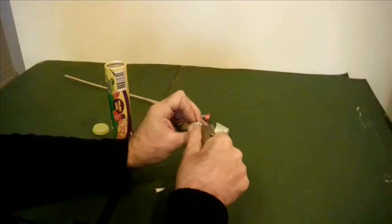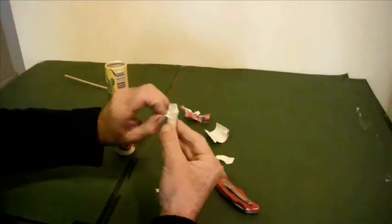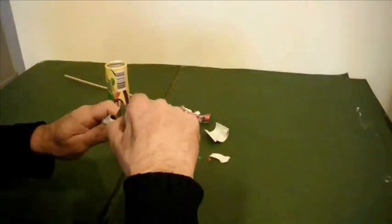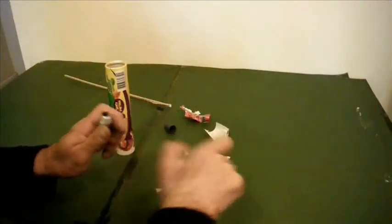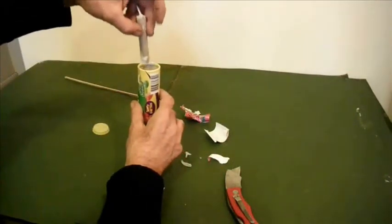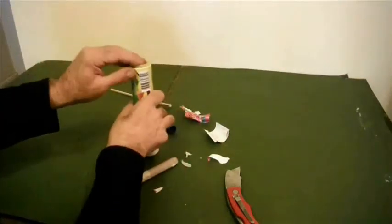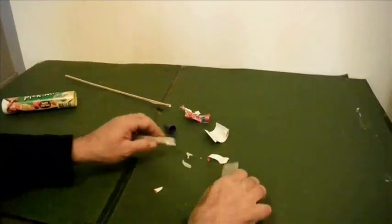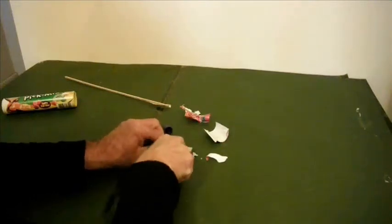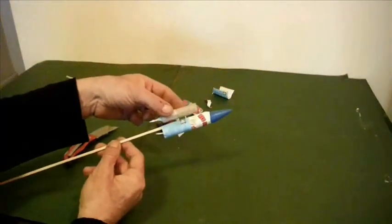So I'm removing this paper from the front. Once I've done that, I can open it out a bit and tip the explosive charge out of the rocket. Then all I have to do is cut it just in front of the dividing bulkhead — from firework rocket to rocket motor.